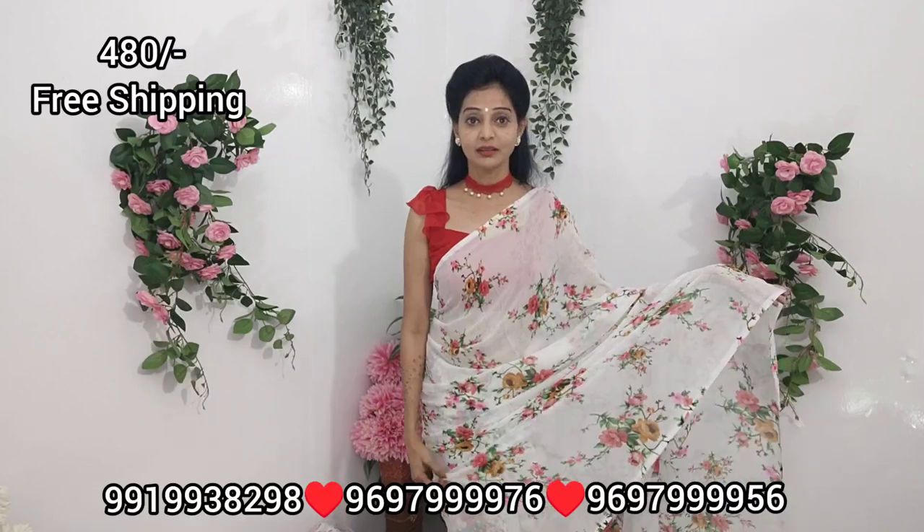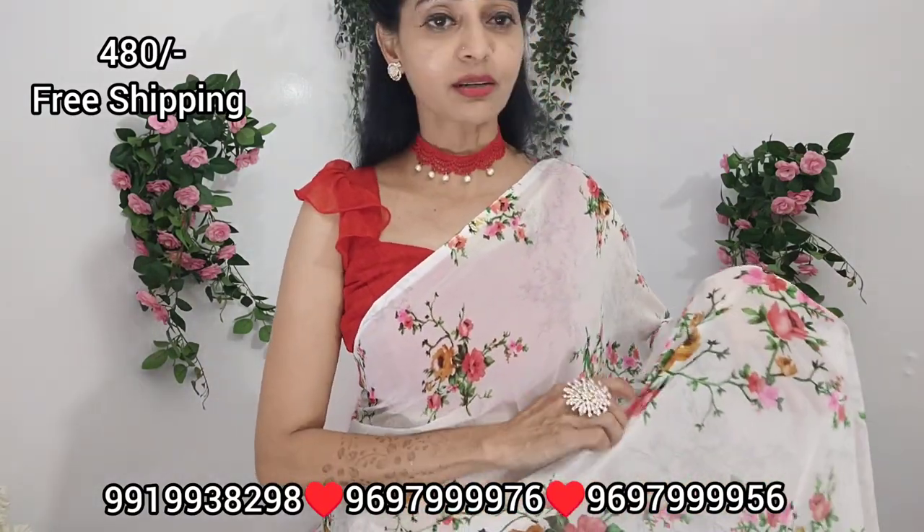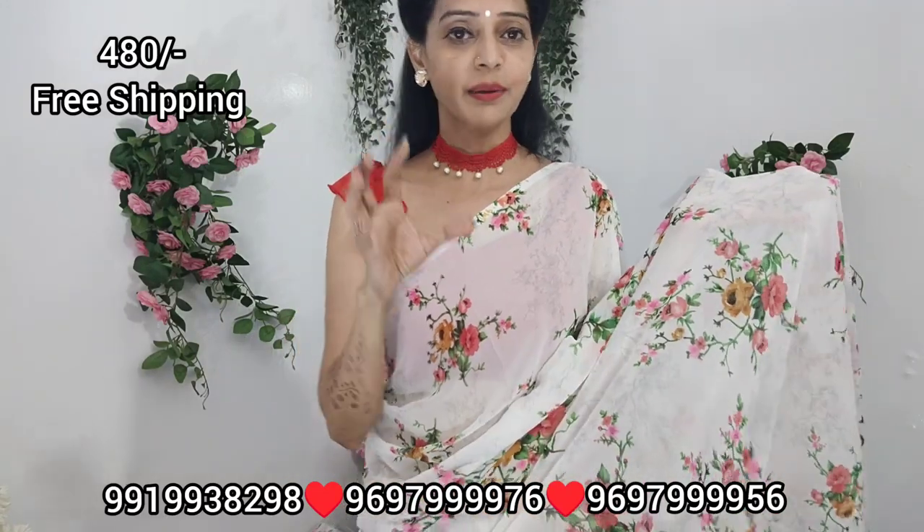We have a beautiful single piece. I'm going to choose white color base — I'm going to choose this first. This white color base is a multi-color combination. We have a lovely brand.